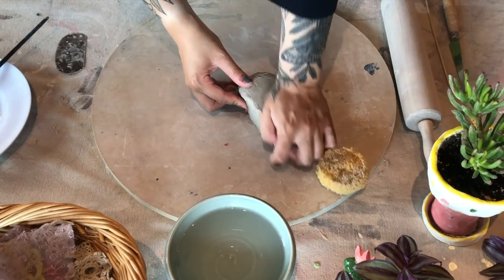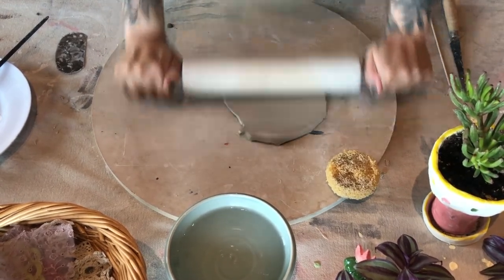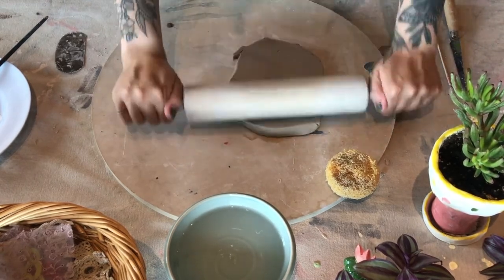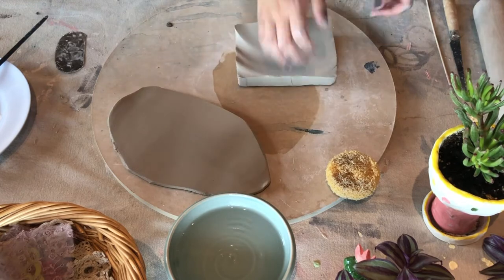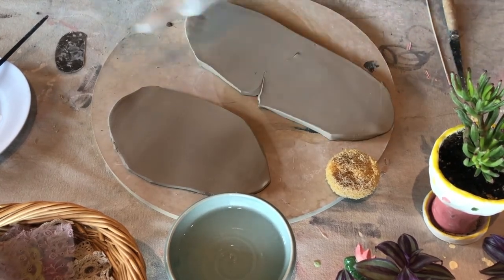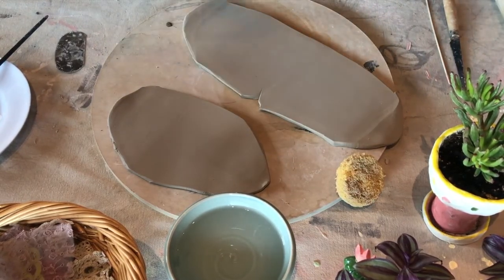When we're making large slab forms, which is what a charcuterie plate is, we want to make sure we are making nice large slabs, but we don't want them to be too thin. I started by smushing the clay down with my hand and then flattening with a rolling pin, ensuring to flip it over every time so it doesn't get stuck. I'm rolling my slab out in two parts, which is good when you have small work surfaces.